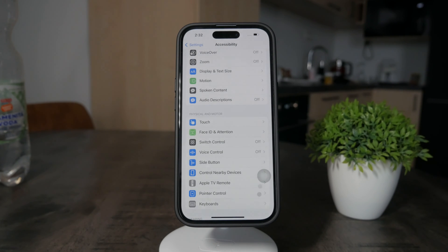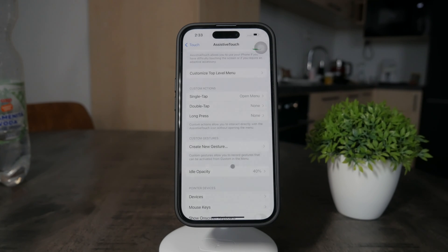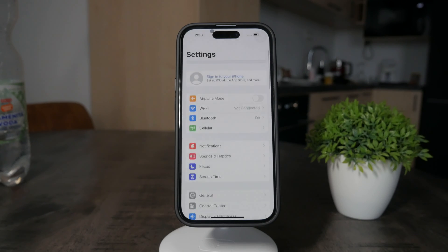The bad part about it is that we still have this AssistiveTouch button here, which we cannot just remove, but we can make it less visible. So again, if you go to Touch > AssistiveTouch, you can scroll down a bit and click on Idle Opacity and dial it all the way to the lowest. Right now, when I don't do anything, it just sort of disappears. You can still sort of see that it is there, but it's not standing in the way all the time.